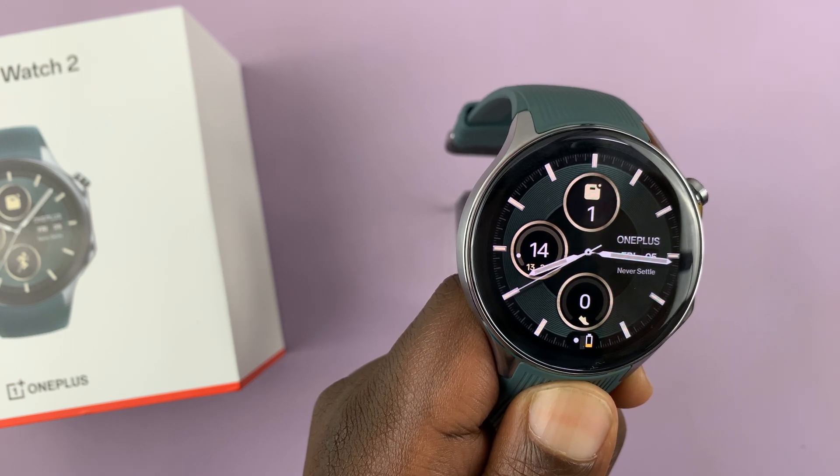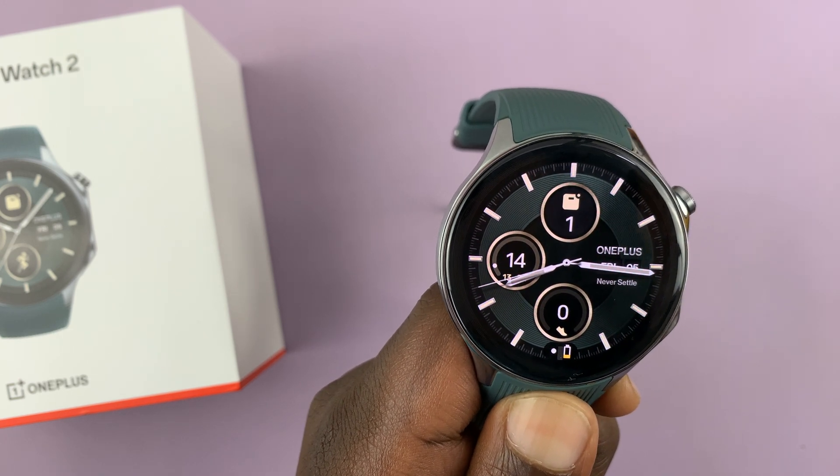I have the OnePlus Watch 2, and let me show you how to install WhatsApp on this watch.